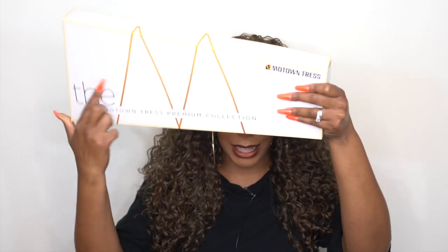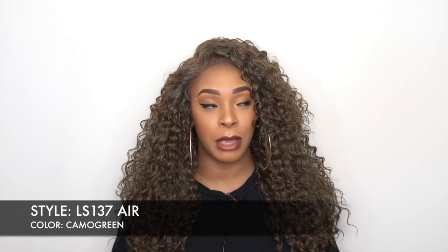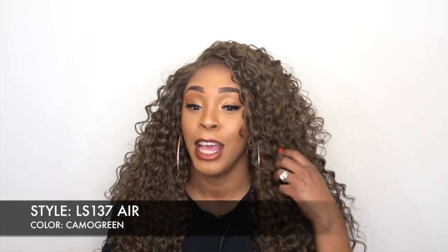Hey guys, welcome back to our channel! Today I have some units by Motown Tress. I started reviewing these a couple weeks ago — they're the HD invisible lace collection. I think I was calling them 'M' because of the box, but it also says Motown Tress Premium Collection. It's an HD invisible lace 13 by 7 thick scalp frontal. The one I'm wearing right now is called LS 137 Air in the color camo green. Motown Tress is really famous for their camo greens — really pretty colors.